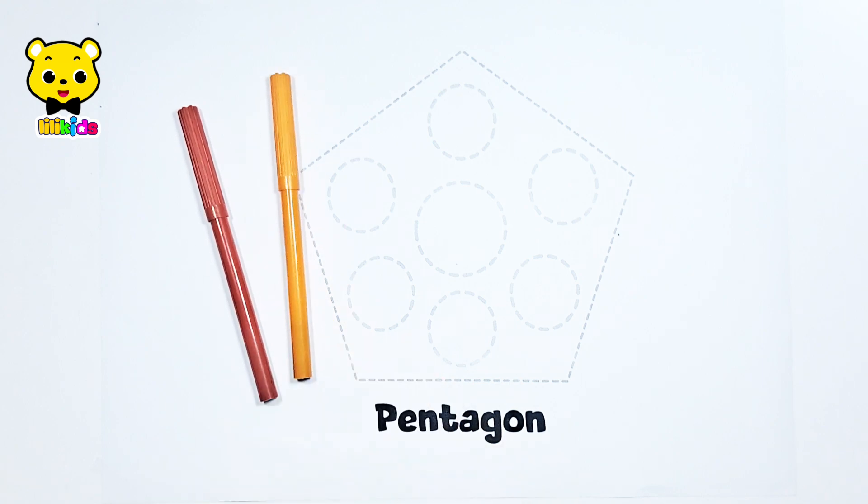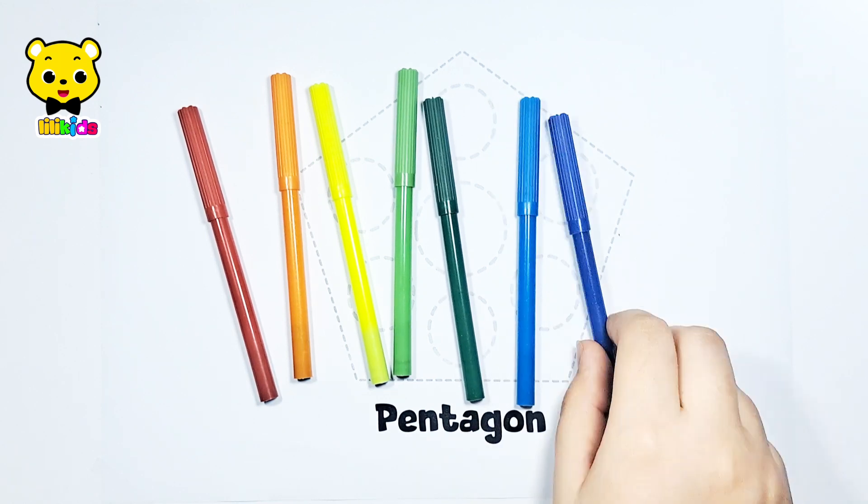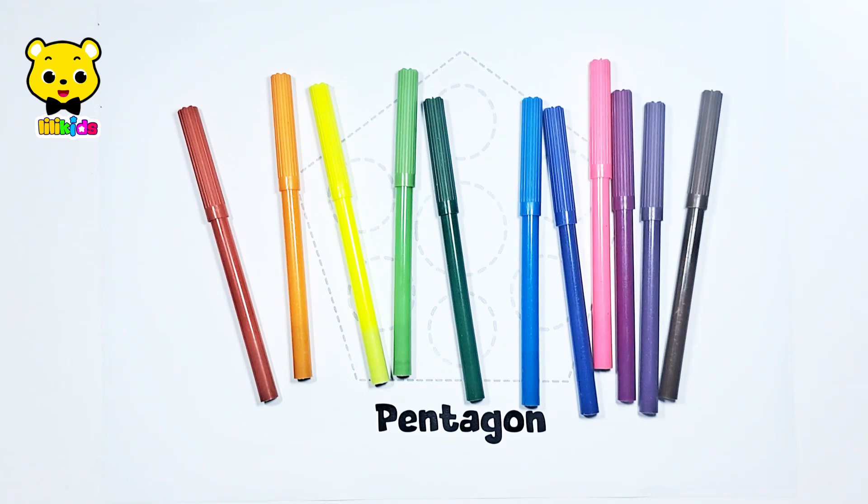Red color, orange color, yellow color, light green color, dark green color, light blue color, dark blue color, pink color, purple color, violet color, brown color.